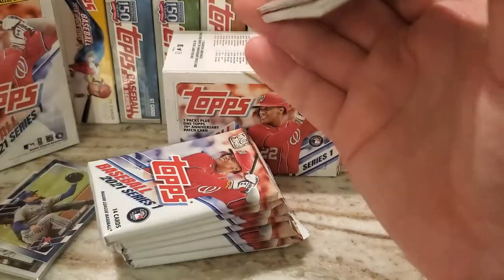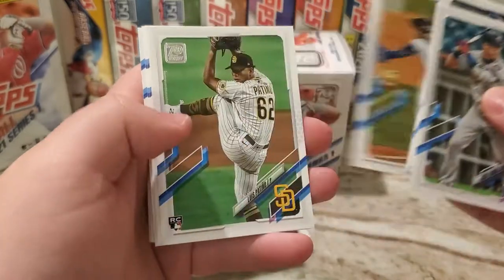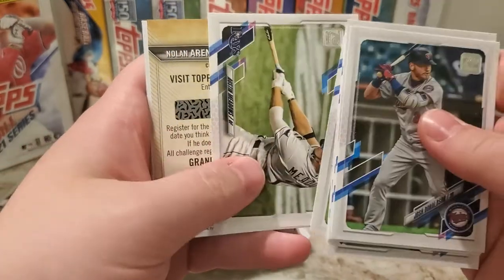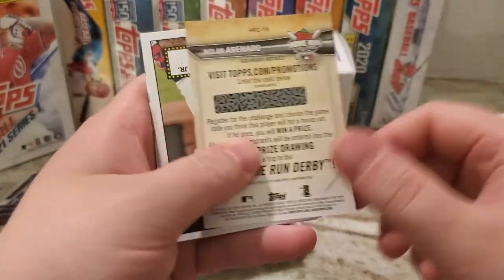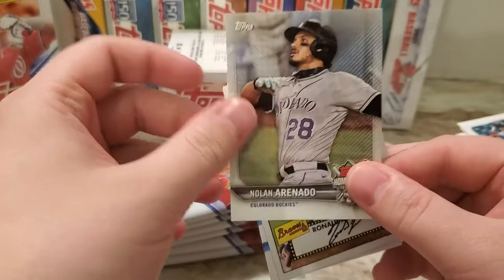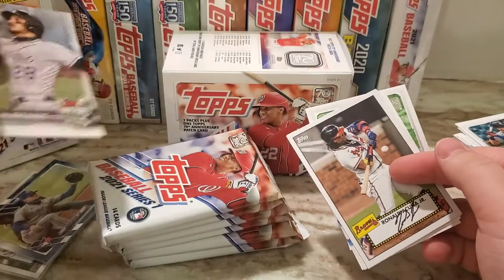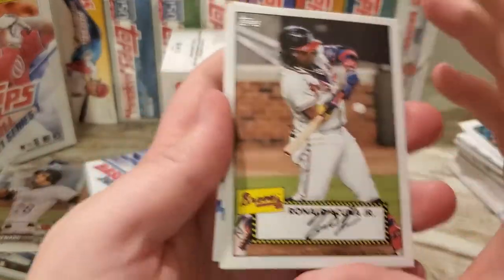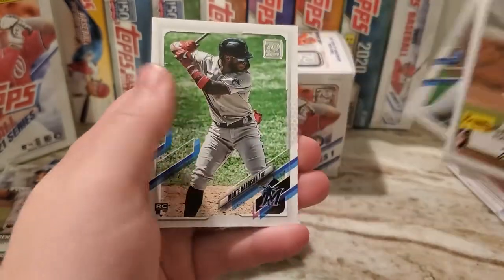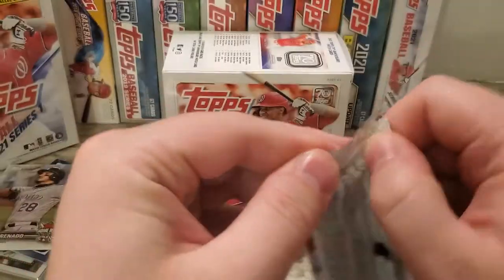I'm pretty sure Mike Trout is in this set — I'd love to get him, or at this point I would love to get a Pittsburgh Pirate. Luis Patino rookie, Brett Gardner, Austin Meadows — oh that's cool, a Home Run Challenge card. Nolan Arenado, even though he's with the Cardinals now, that's pretty cool. I have never once predicted correctly on those. Ronald Acuña, Freddy Galvis, Justin Dunn future stars, and a Monte Harrison rookie. Set aside pack one.